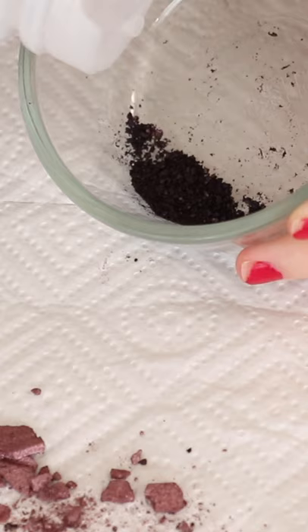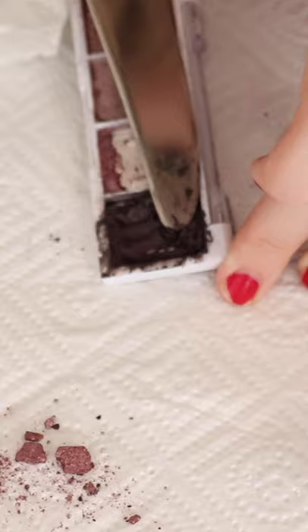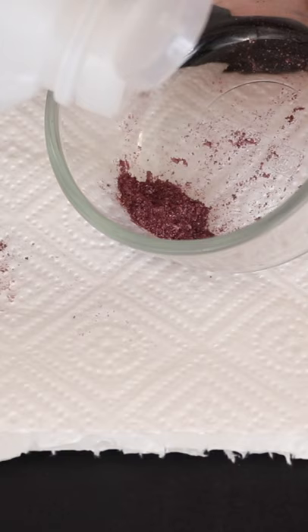The higher the percentage the better for this. Mix that together until it forms a paste, then put it back into the pan and press out as much of that alcohol as you can with a paper towel. I had two broken eyeshadows so I'm doing the same with both.